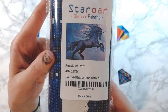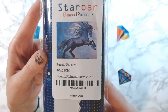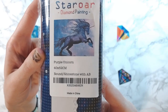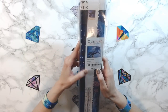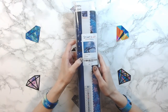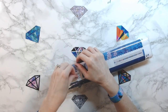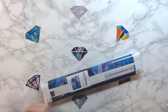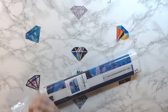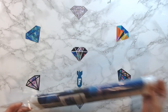I got the purple unicorn — oh yes! And this is a round with an AB. I had wanted this for a long time. It's a 40 by 52, so it's not huge, not small, but not huge. I kept going back and forth — do I want it, do I not want it? So yeah, I went ahead and got it.